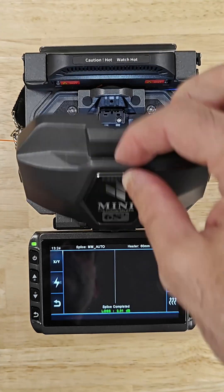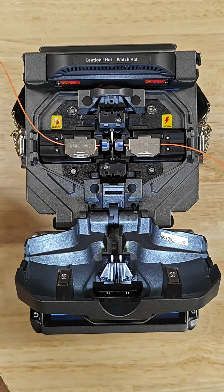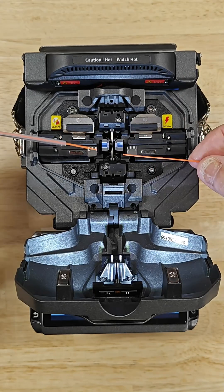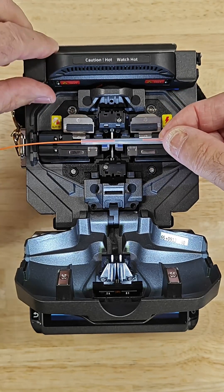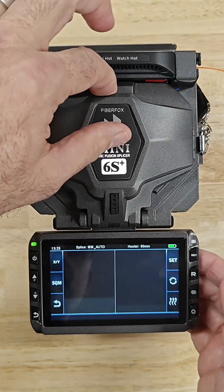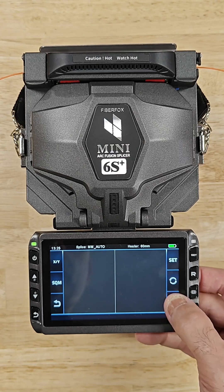Now this connection has a good optical loss, but it's not very mechanically sound. So what we do is we slip a heat shrink sleeve over it that has a stainless steel pin in it. We put it in the heater, which will shrink that heat shrink tubing down and provide a good mechanical connection where we splice the fibers together.